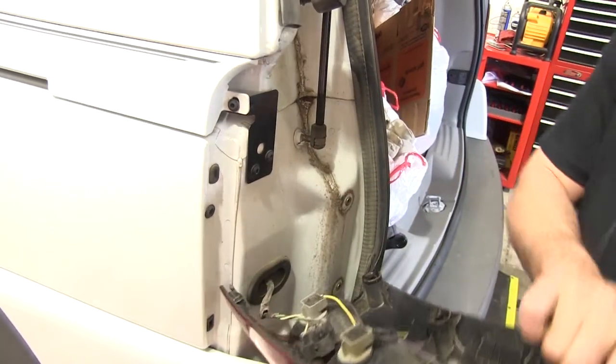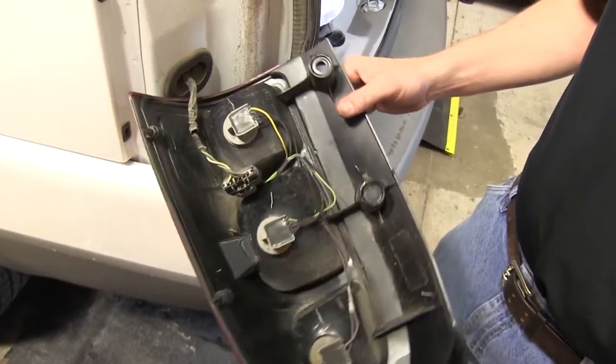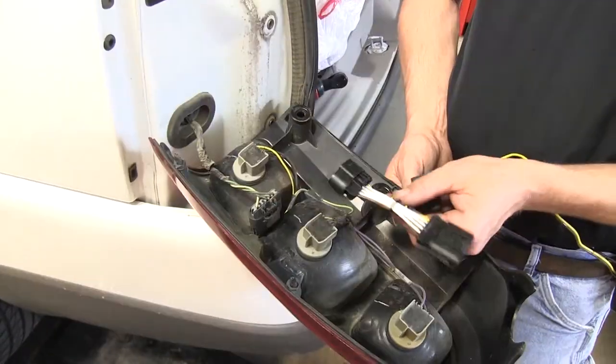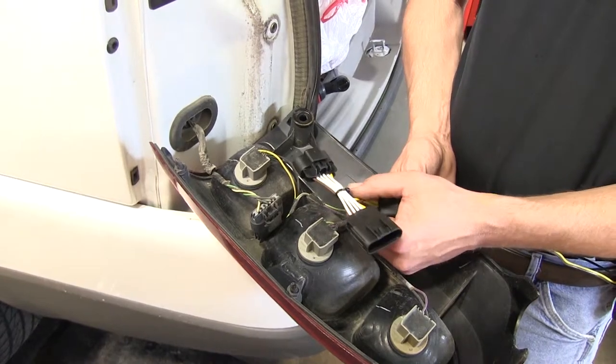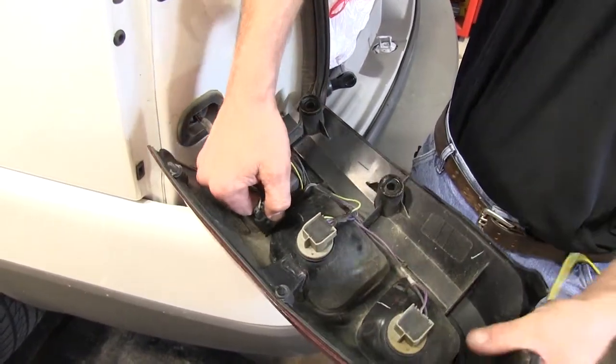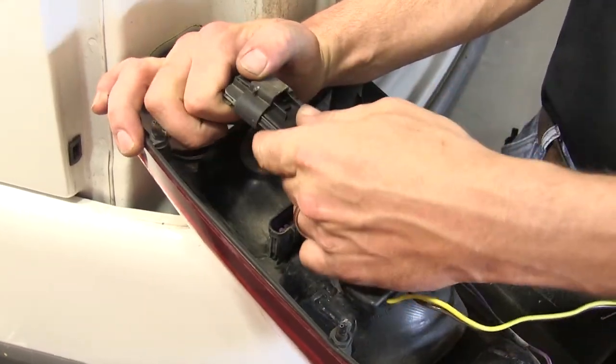After we remove the hardware we'll gently pull the taillight assembly away from the body of the vehicle. As you can see this will allow us access to the taillight wiring harness. The taillight wiring connector will match the new T1 connector.